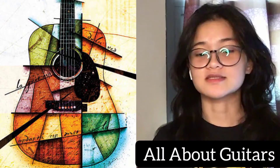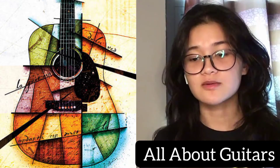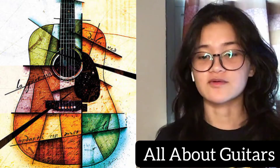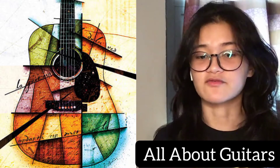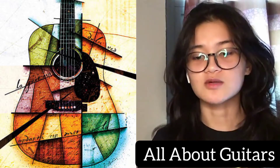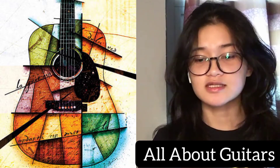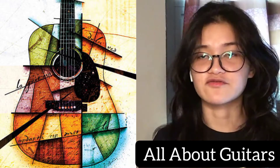Today I'm going to talk about the history of the guitar. The guitar is a stringed musical instrument that probably originated in Spain early in the 16th century, deriving from the Guitarre Latine, a late primitive instrument with a waisted body and four strings. The early guitar was narrower and deeper than the modern guitar with a less pronounced waist. It was closely related to the vihuela, the guitar-shaped instrument played in Spain in place of the lute.